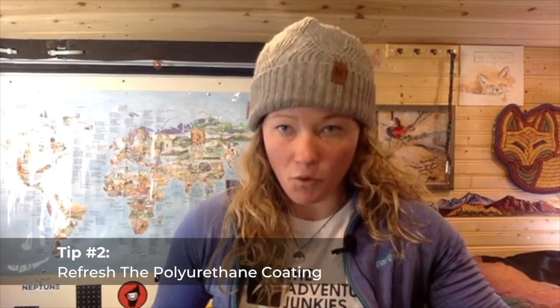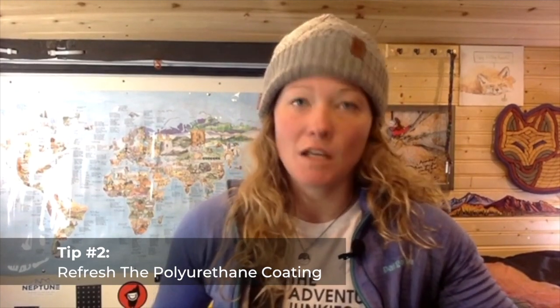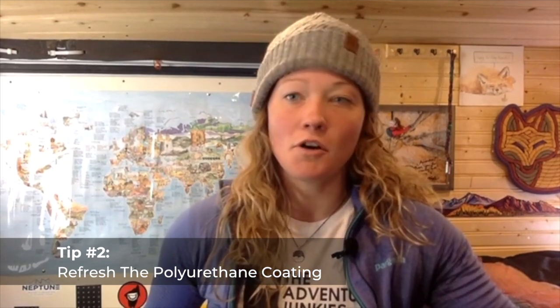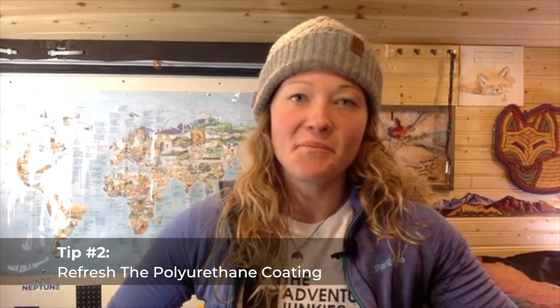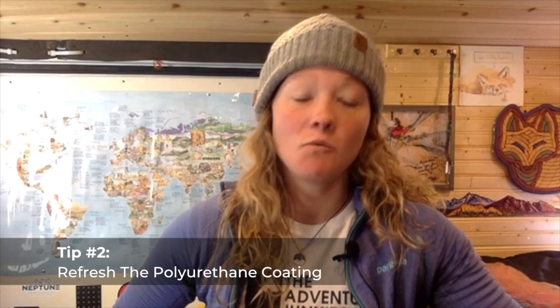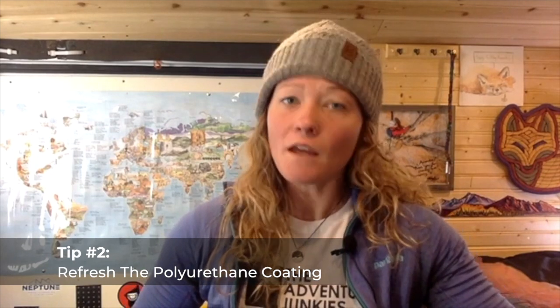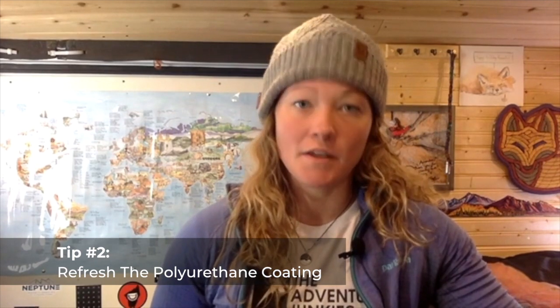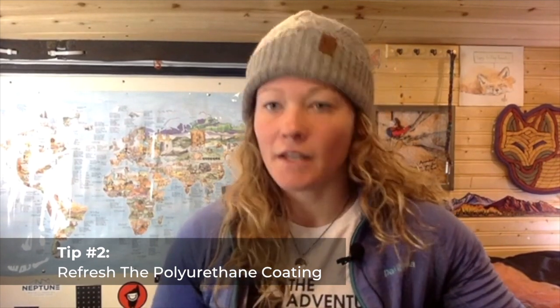Issue number two is noticing flaking of the polyurethane coating on the inside of your rain fly or on your tent floor. When you start to notice that, you'll want to refresh the urethane coatings on the inside of your rain fly and the floor of your tent, as those are your primary barriers against moisture. Not all tents are coated with urethane — for example, tents made from Dyneema require a different approach, so you wouldn't want to put urethane on a Dyneema tent.